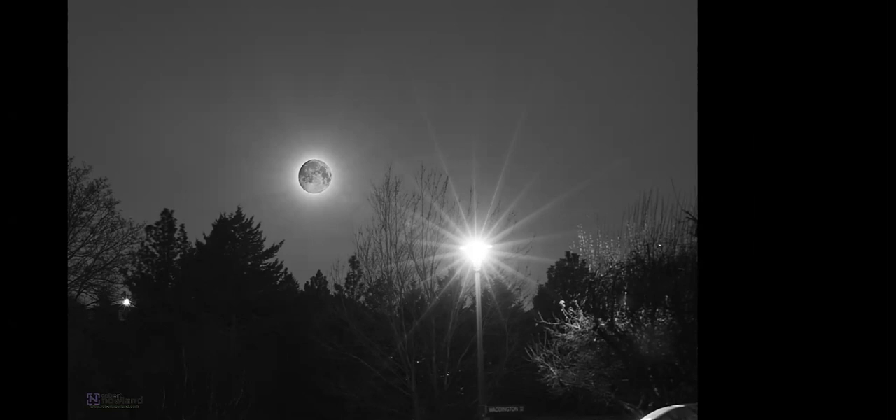Dynamic range is one of the challenges we run into. This was taken in my cul-de-sac when the moon was just going down. The thing is, if you expose for the foreground then the moon blows out. So this is a composite image — I took a picture of the moon with a correct exposure and put it into the image I had taken that morning.